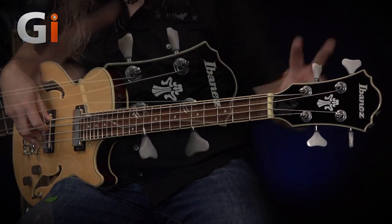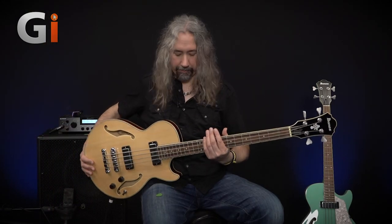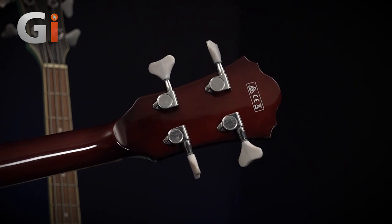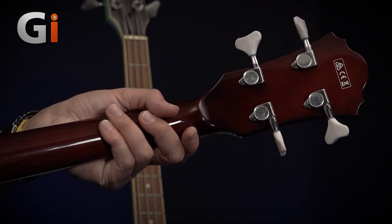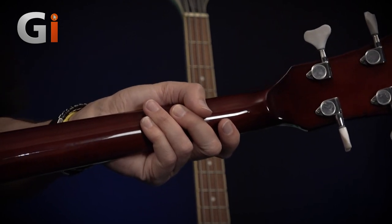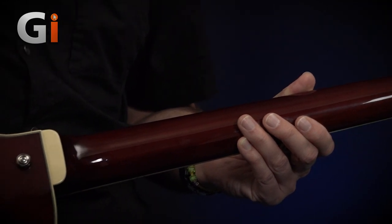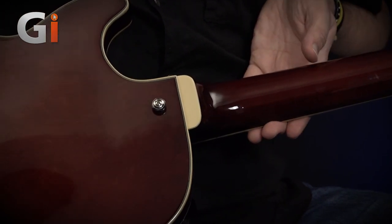Up at the headstock, two-aside tuning keys, and I'm going to flip the bass over as usual and have a little look around the back. Nice small tuning keys with these white pegs on them — gives it that really cool vintage look. Down the back of the neck, which I understand is a three-piece maple and nyato. Nyato is apparently an Indonesian hardwood. Super, super nice skinny neck, and as I look further down the body you can see we've got a set neck glued in, and I'm just going to roll the bass over so you can see we've also got a bound neck.